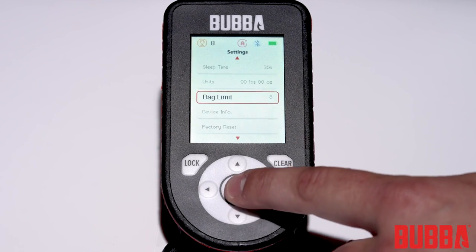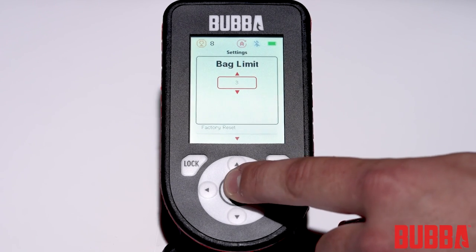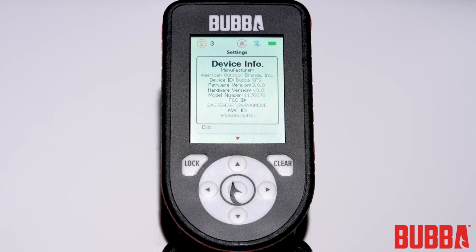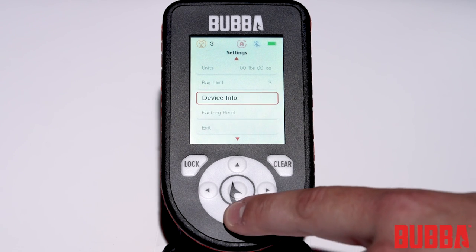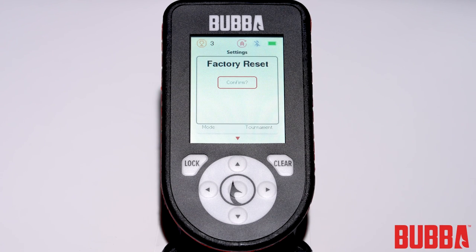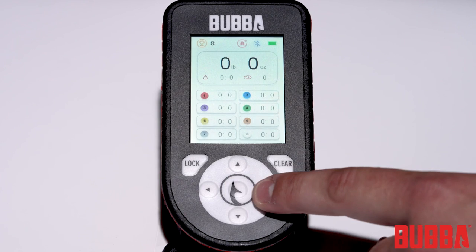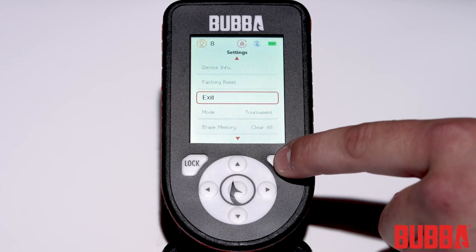Bag limit can be set from 2 to 8 fish for your tournament; the limit selected will determine how many weights are stored and displayed on screen. Device info can be selected to review information like firmware version or Mac ID. Factory Reset allows you to reset the scale back to factory defaults and will also clear all your fish memory. Finally, Exit can be selected to return to the main display screen, or press and hold the clear button for 2 seconds to save your settings and return to the main display.